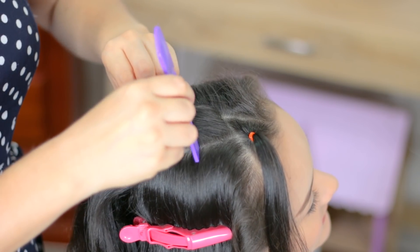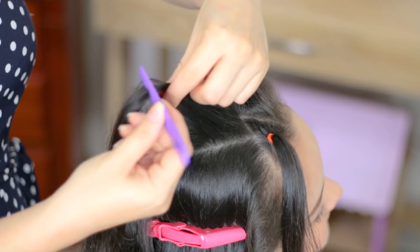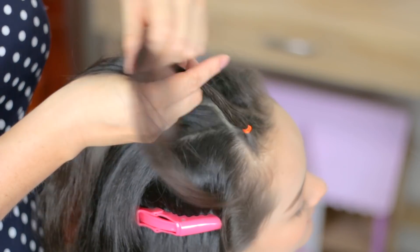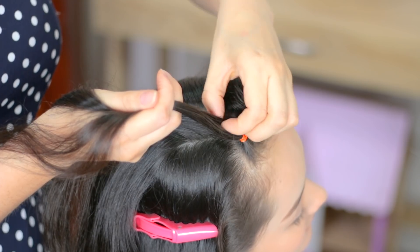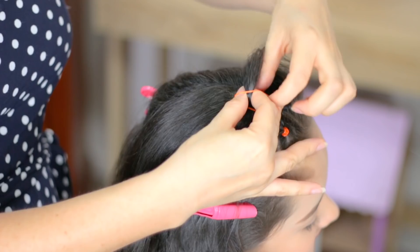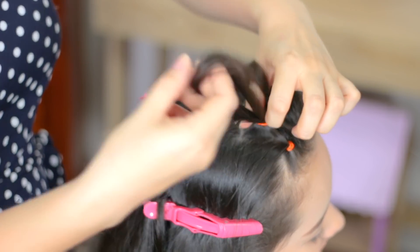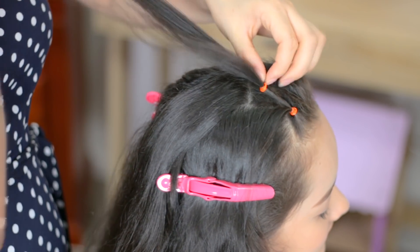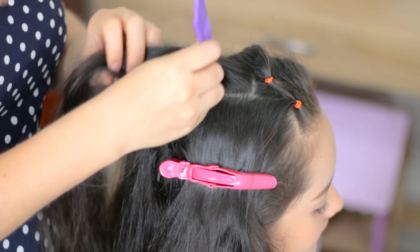I'm going to do another division, and in here we're going to split the hair like a square. We're going to split the little ponytail in front into 3 equal pieces — this is my first division. Add it to this section and hold it with an elastic band. Now this is our second square.